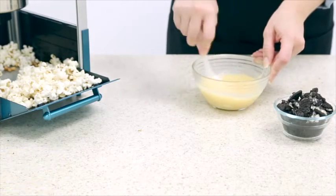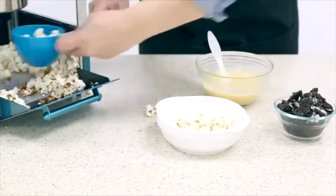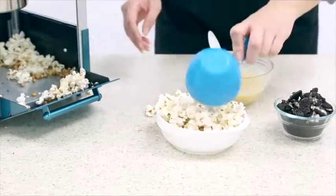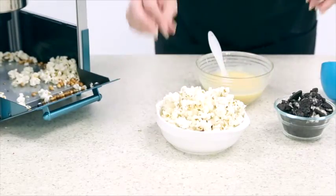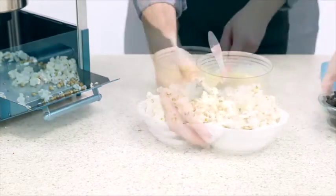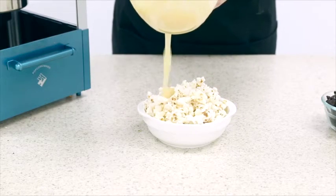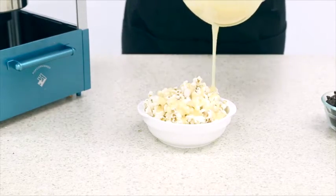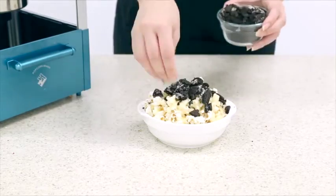Melt your white chocolate chips in the microwave for just a few minutes. Then scoop out your popcorn and pour over your white chocolate, then top with your Oreo crumble.